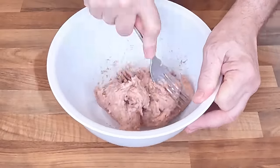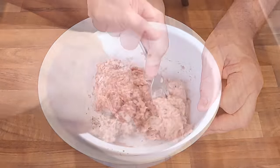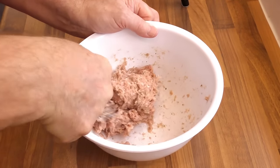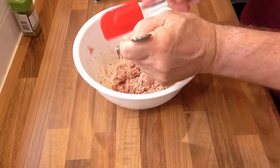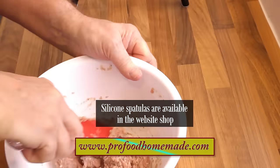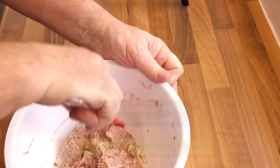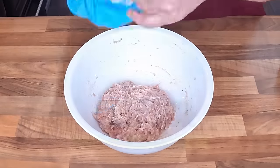Now using a fork, give that a thorough mix until all of the ingredients are combined. Using a spatula, clean down the sides of the bowl — don't waste any of that delicious meat. Now cover the bowl and set it aside for now.